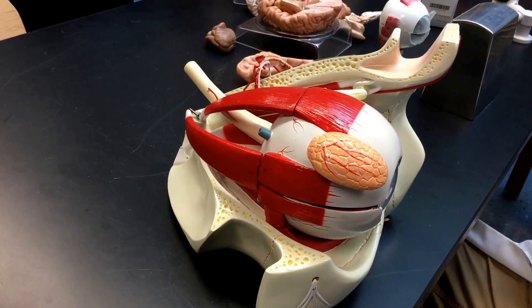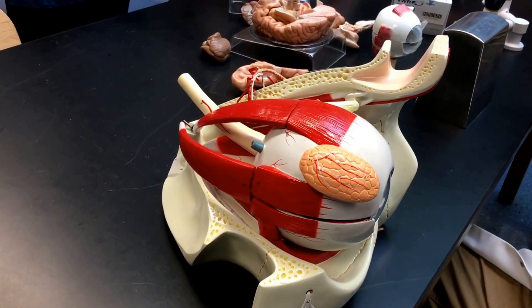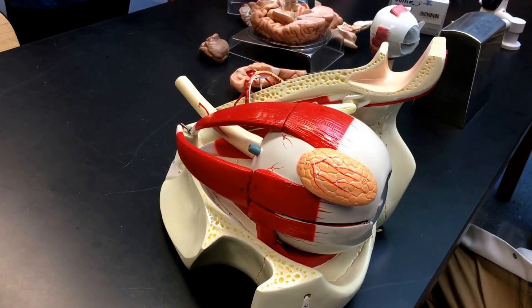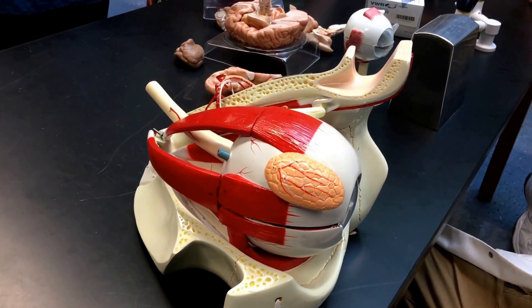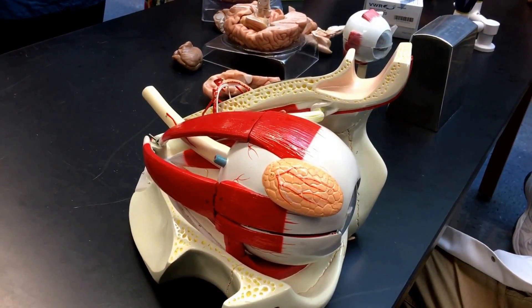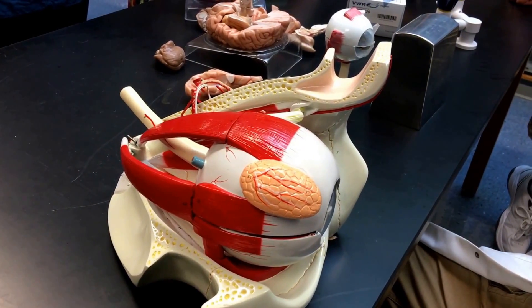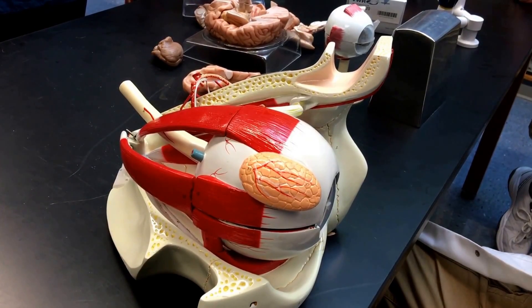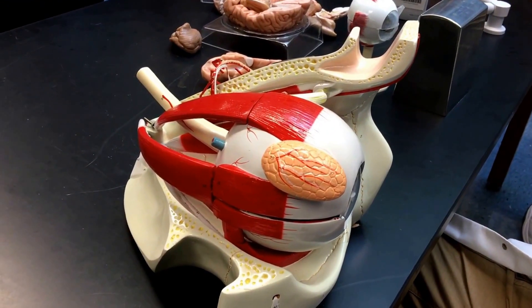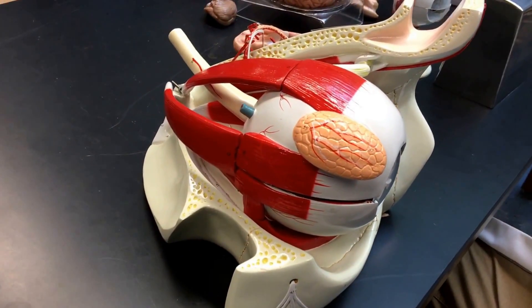The cones and the rods — cones for color vision and rods for gray vision. There is a region called macula lutea that has a center called fovea centralis. There is a maximum concentration of cones there, and that gives the visual acuity.